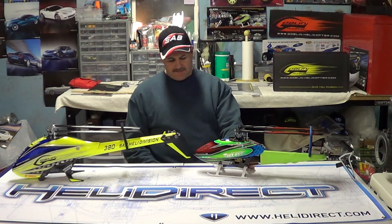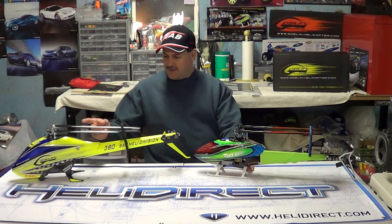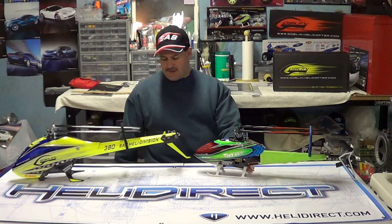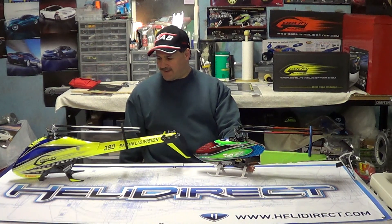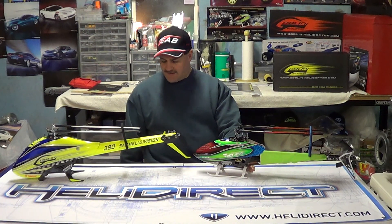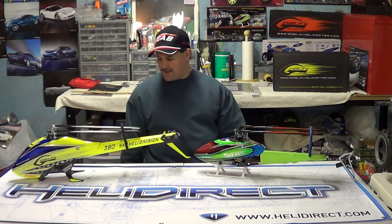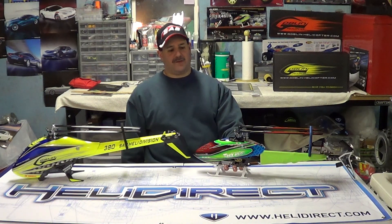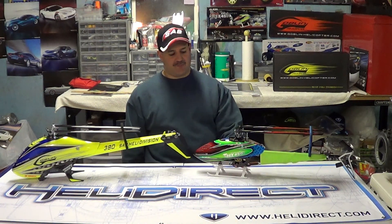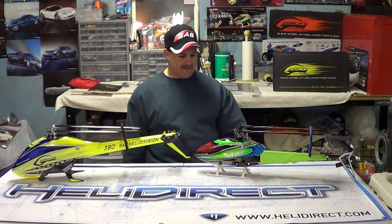The skid design — I've got to give that to the Align helicopter. The skids are much stronger and tougher. With the Goblin, you drop it from a foot off the ground and you break the skids. I know they want a breakaway design to save other damage, but I've buried Align helicopters into the ground completely destroyed and the skids break off without doing any frame damage — the Align frame never gets damaged.